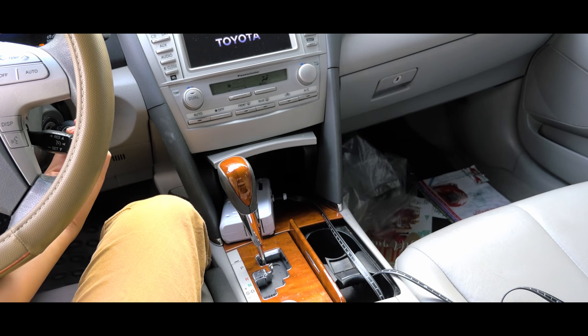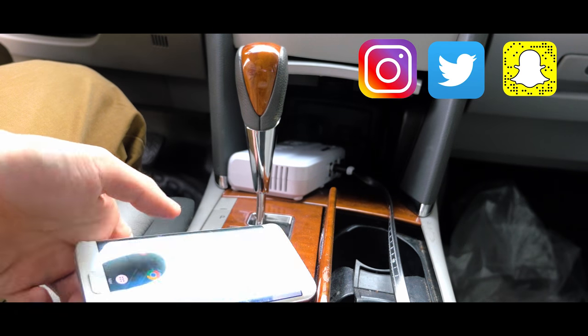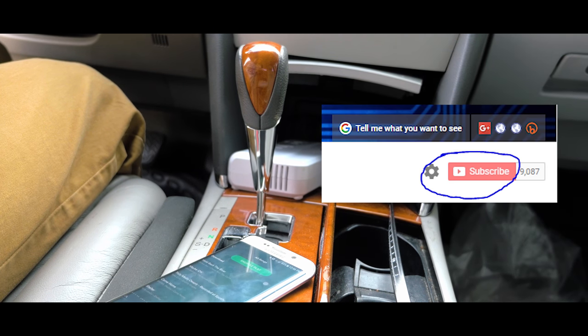That does it with this video, thank you guys for watching. Like the video if you did and follow me on Instagram, Twitter and Snapchat. I'll see you guys in the next video and please subscribe for future content. Bye guys.